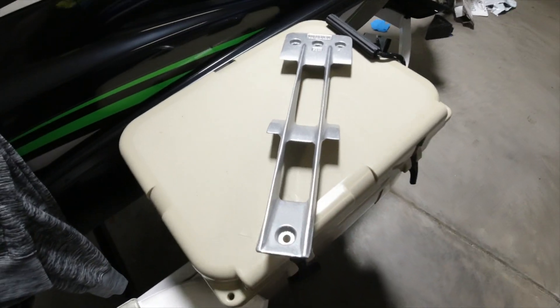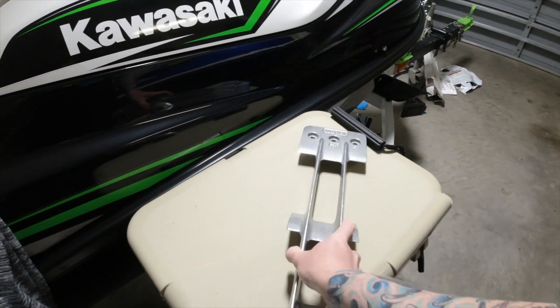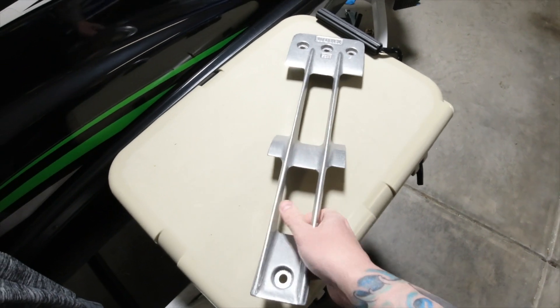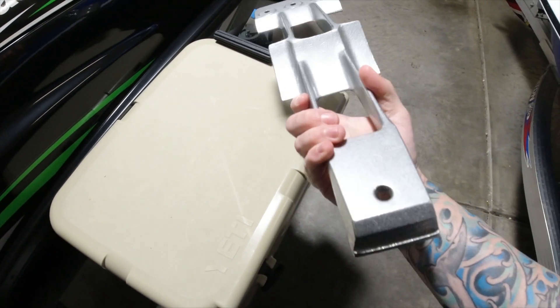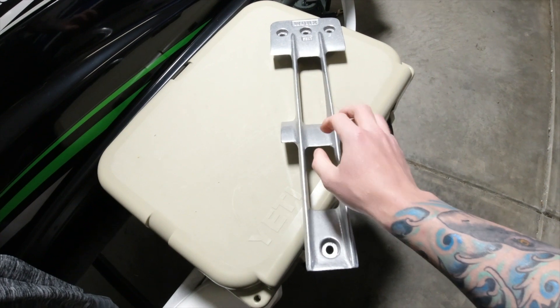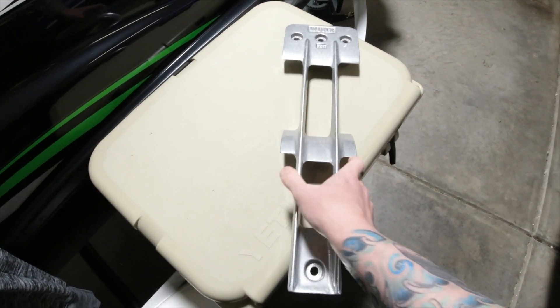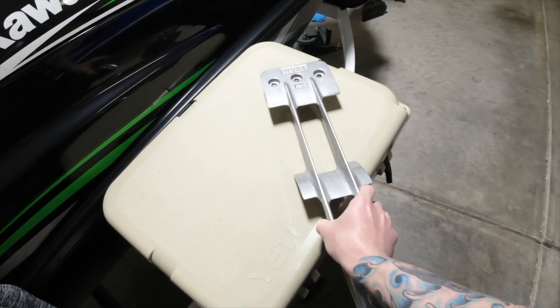Today's video is going to be an install video. What I'm installing is the Worx Racing intake grate that will fit an RXP-X 300. This will fit a 2012 and up, all the way to a 2020, and probably even 2021 if they don't change it. From my research, this was the best intake grate on the market based on comparisons of people using them and seeing what happens.